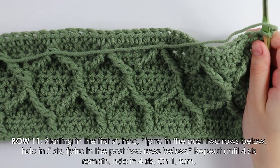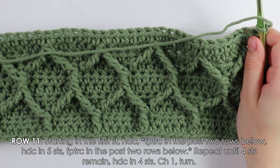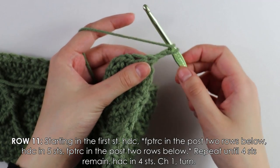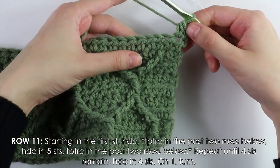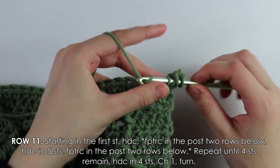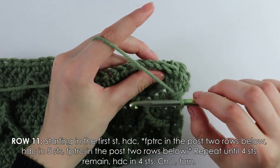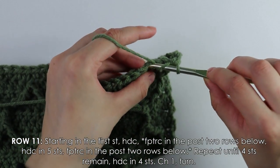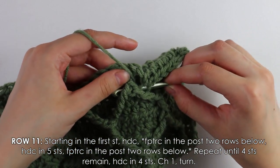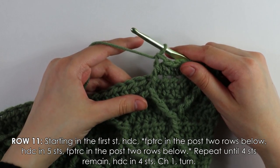I finished row ten's half double crochets. Now moving on to row eleven, our very last repeat row — one we've already done. Beginning into the first stitch, work a half double crochet, then into the next stitch work a front post treble, then five half double crochets, then another front post treble. Repeat — five half doubles then one front post treble — until four stitches remain at the end.